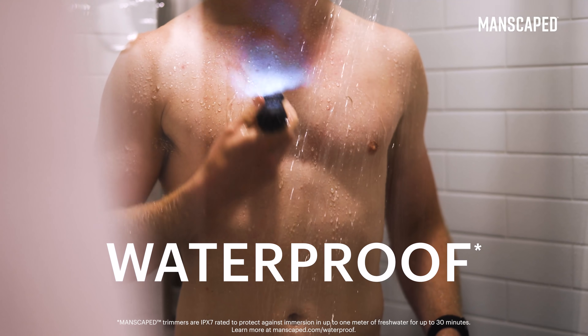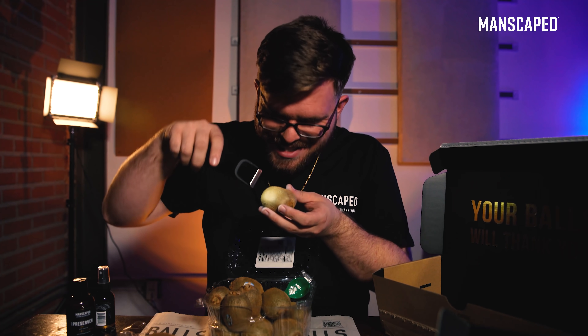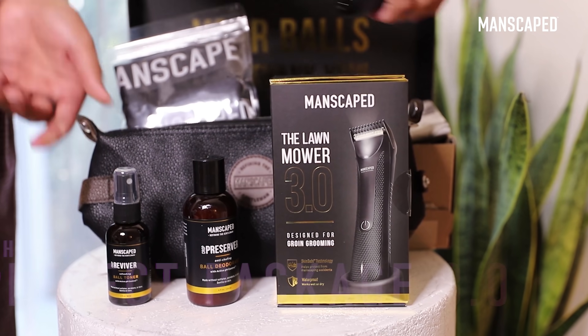It's waterproof for use in the shower, and it's also got an integrated light so you can see what you're doing. Are you kidding me? Look at the light, dude. And a dope charger dock — you just go ahead and clip it in there and it charges really fast.